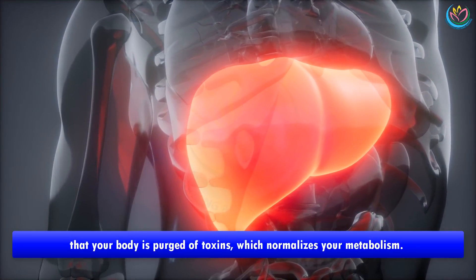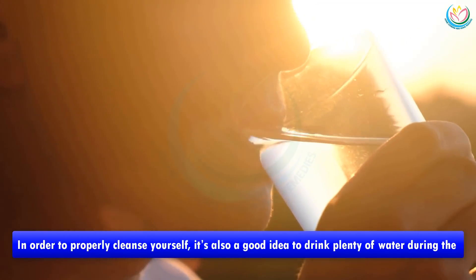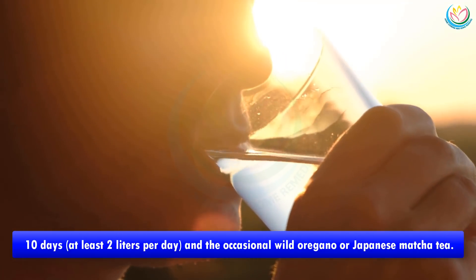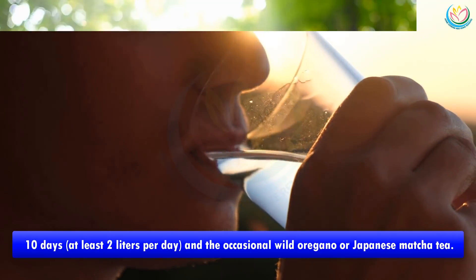In order to properly cleanse yourself, it's also a good idea to drink plenty of water during the 10 days — at least two liters per day — and the occasional wild oregano or Japanese matcha tea.